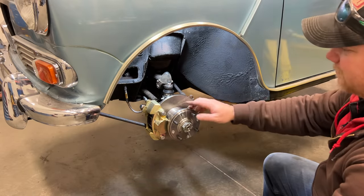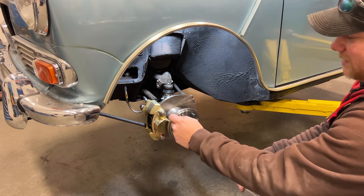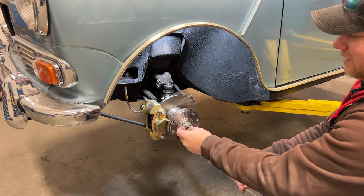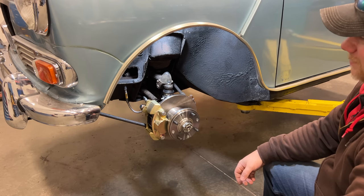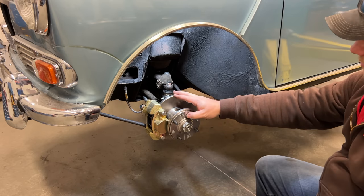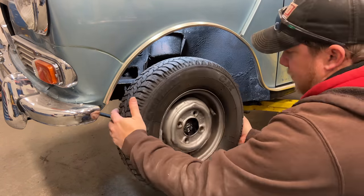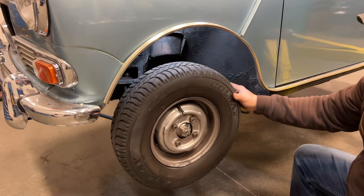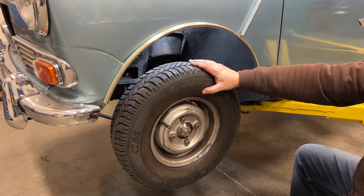Everything is roughly installed. I need to torque everything up — I will need to put my split pin on the castle nut there, but I'll have to go back and tighten everything up properly, then bleed the brakes. Let's throw the wheel on real quick and see if it will even clear the caliper. Looks like the original wheels will fit on the brakes, so we can maintain our classic look with this car.